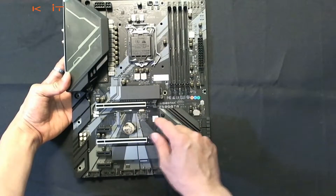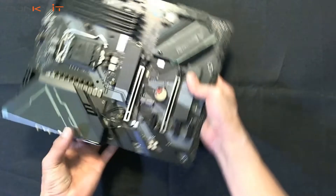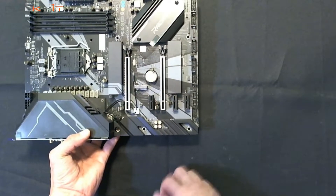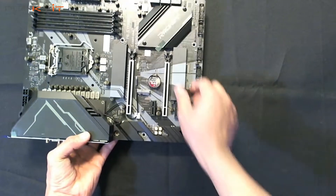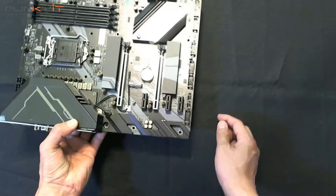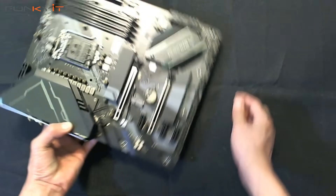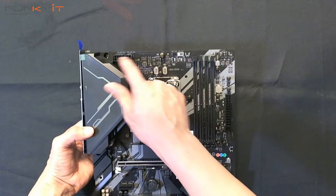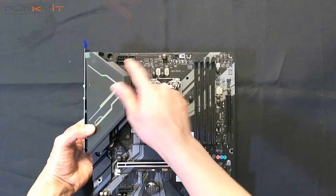There are two M.2 connectors for your SSDs. It does have two PCI slots and a heat spreader for your M.2, so that's good.